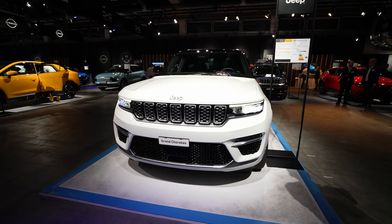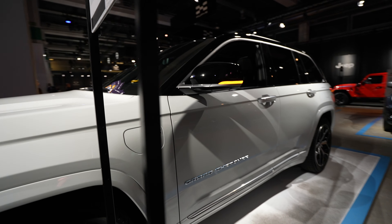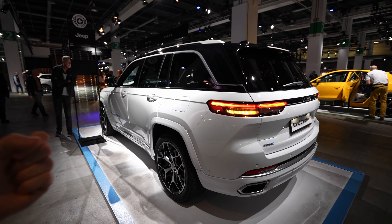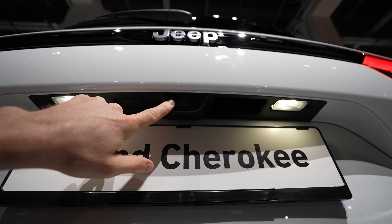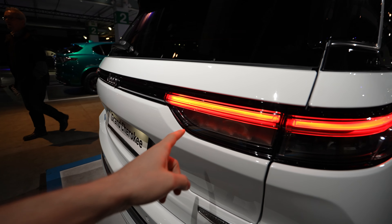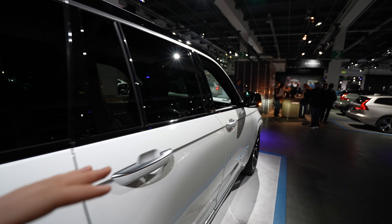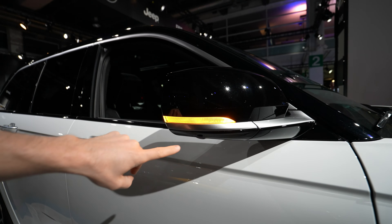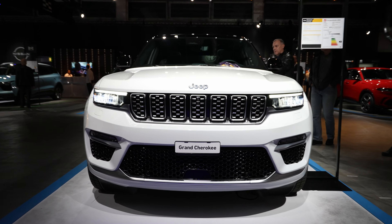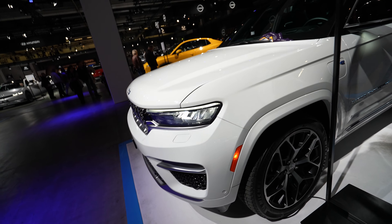LED lights are everywhere — I like that. Also really interesting is how they added this light strip on the side, which I think is more for the USA market. The turning signal, the daytime running lights — everything looks splendid. From close up I really like it. This is the first time I can say I really love the look of a Jeep — it's super modern. In the back: LED lights on the number plate, a reverse camera, reverse light, fog lamp in LED, and a brake light up top.